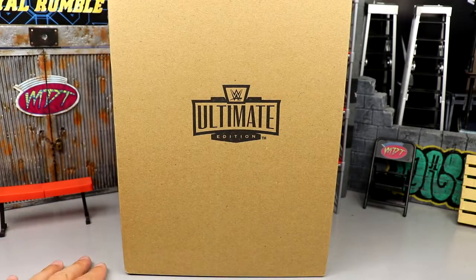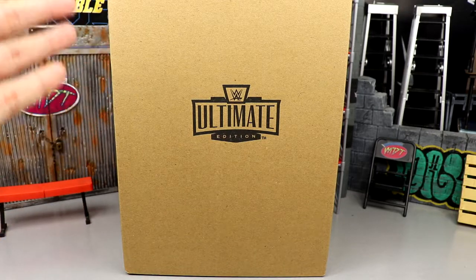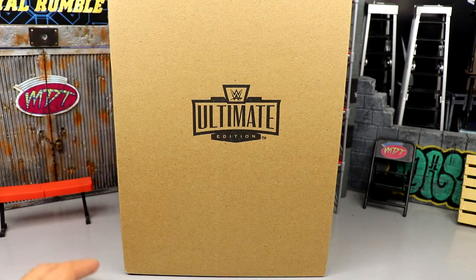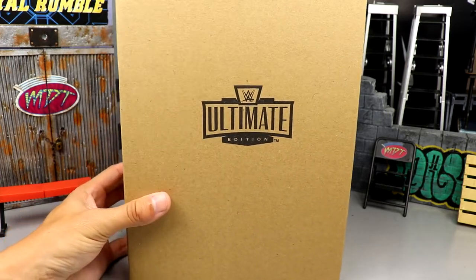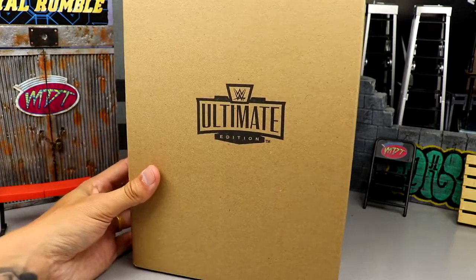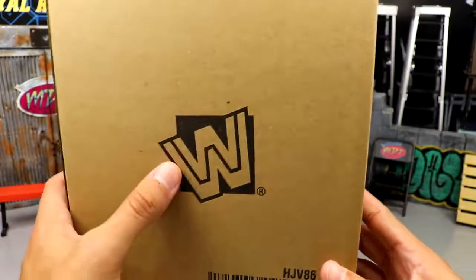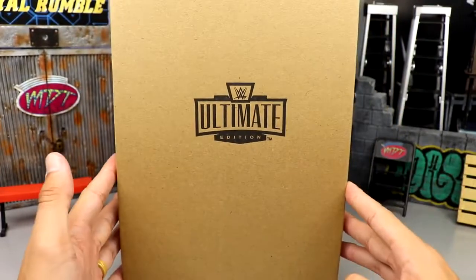Welcome back to another My Name Toys video. Today we're back with a brand new WWE Ultimate Edition figure review on the final piece of our WWE Mattel crowdfunding project — the WWE Ultimate Edition Macho Madness, Macho Man Randy Savage. The shipper it comes in has the Ultimate Edition logo that's definitely not centered, and it comes in a brown shipping box with the classic block logo and nothing else on it, but it is sealed and taped up.